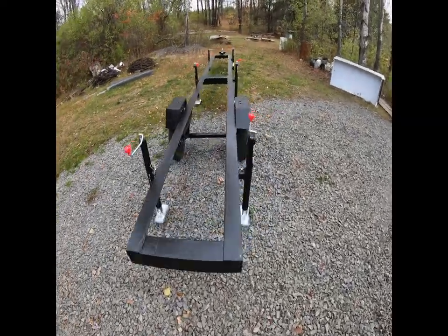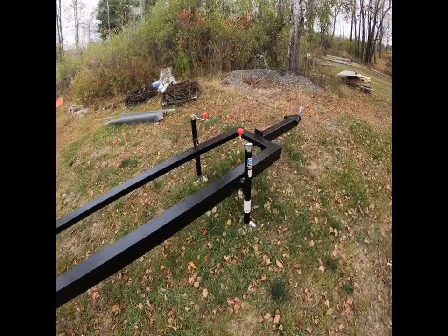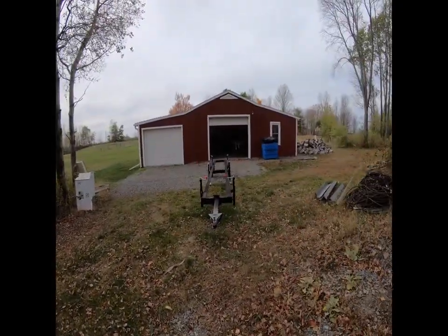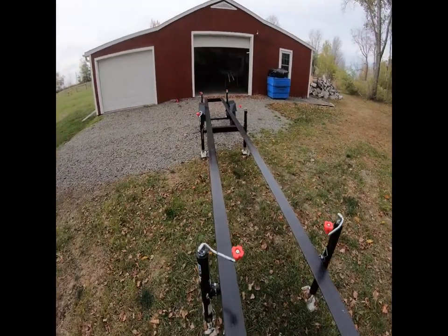We made a couple of mistakes, it's not done yet — we still have a couple things to figure out — but for the most part it's pretty close to what it'll look like when it's done. So come on back and I'll show you what we got. Here is the sawmill trailer my buddy Andy and I built. Except there's a problem with the way these jacks are.